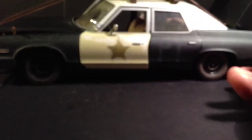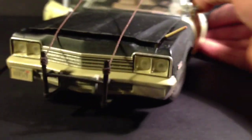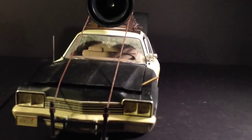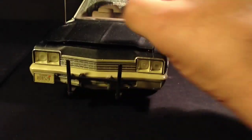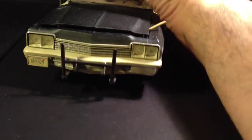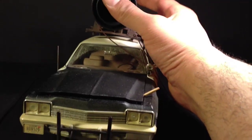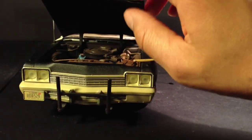I wish they would have put the sheriff in there. You got these ropes — they're plastic, yeah, they're plastic. You can take these off right here, and you can take the ones in the back off too. This whole hood piece is removable — I just put a little stick here so I can open it up quick.